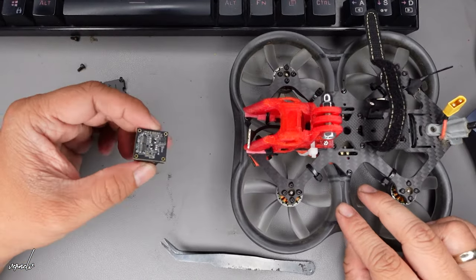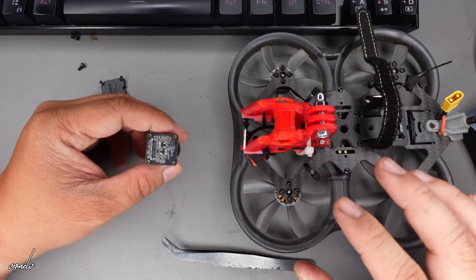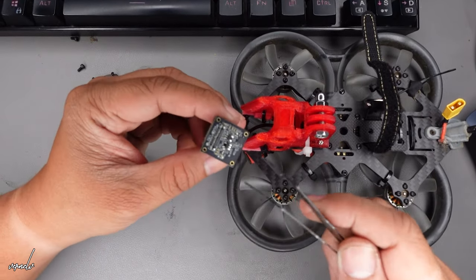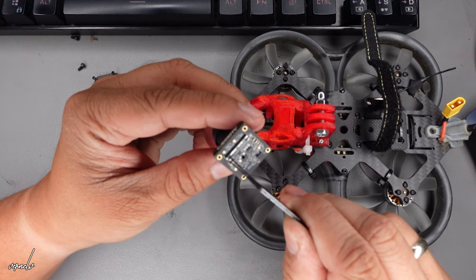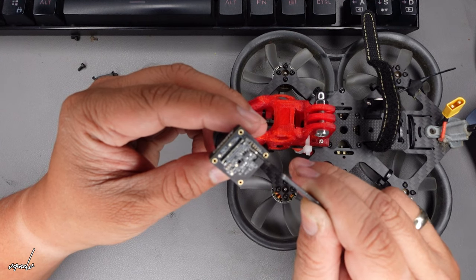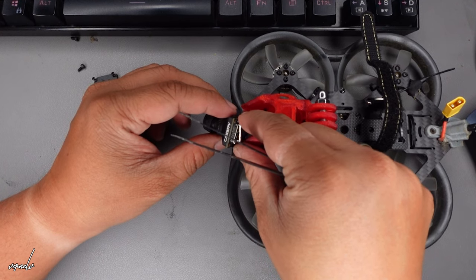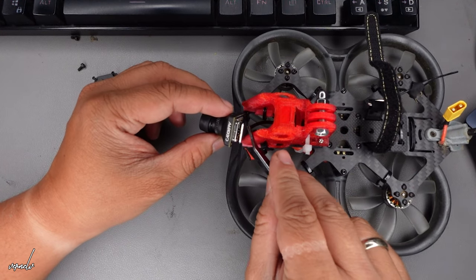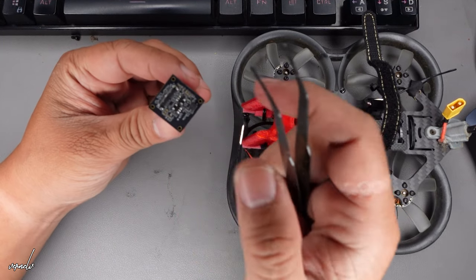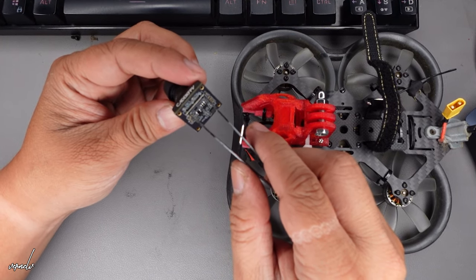That's how you remove it. Now if you want to put it back, same procedure — just align this in the middle of the two lines. You can see the first line and the second line. Just align it in the middle, hold it with a bit of force, then press it and it will clip onto the two lines.